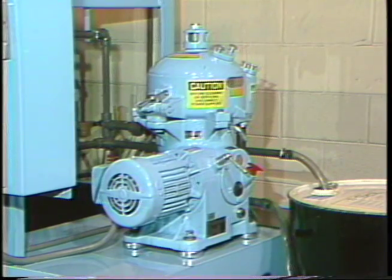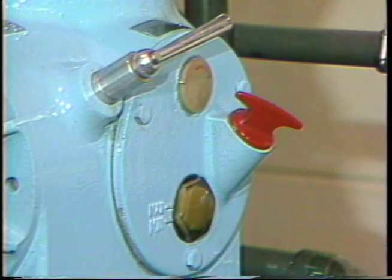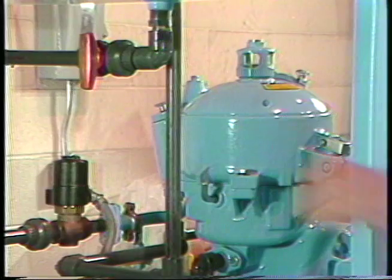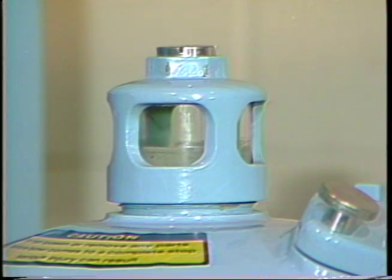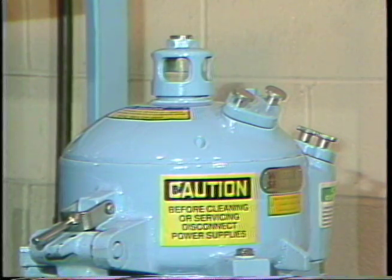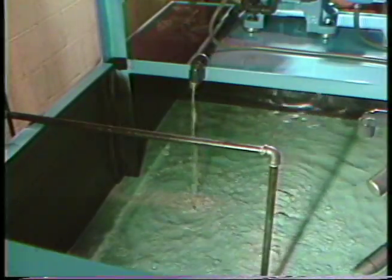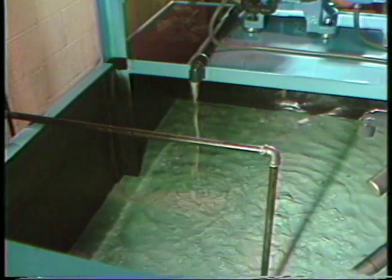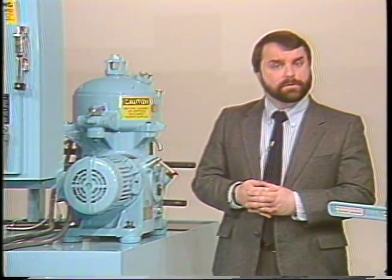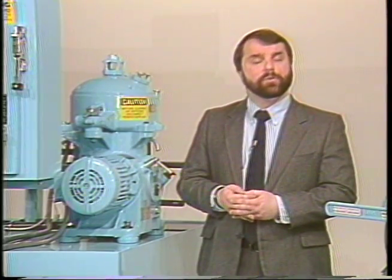When the dirty coolant is ready for recycling, the centrifuge is started and allowed to come up to operating speed. Then the feed line from the dirty coolant tank is opened. The centrifuge separates dispersed and emulsified tramp oils from the coolant, delivering the oil to a drum for re-refining and the coolant to the clean coolant tank so it can be reused in the machine tools. If the clean coolant tank is filled to capacity, automatic controls will shut the centrifuge off so that no spill occurs.